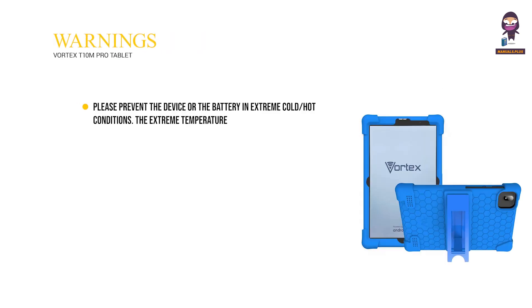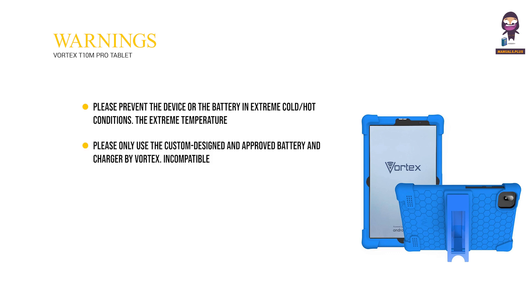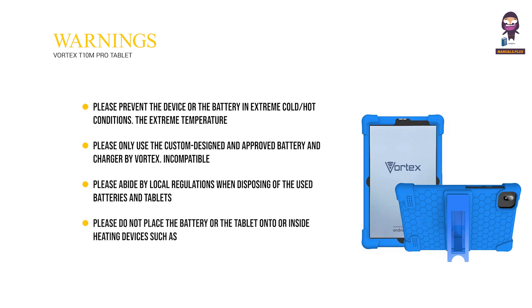Warnings: Prevent the device or battery from exposure to extreme cold or hot conditions, as extreme temperatures can deform the tablet and reduce charging capacity and battery life. Only use the custom-designed and approved battery and charger by Vortex, as incompatible accessories may cause damage. Abide by local regulations when disposing of used batteries and tablets. Do not place the battery or tablet inside heating devices such as microwaves, ovens, or radiators, as the battery may explode if it gets too hot. Do not crush or pierce the battery; prevent it from high external pressure, which may cause internal short circuits and overheating.